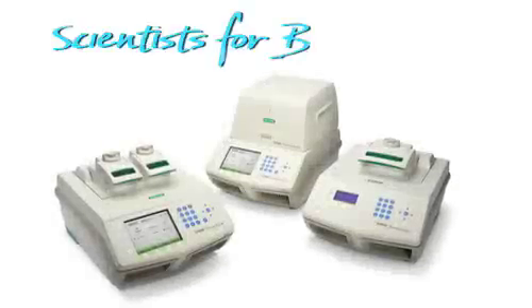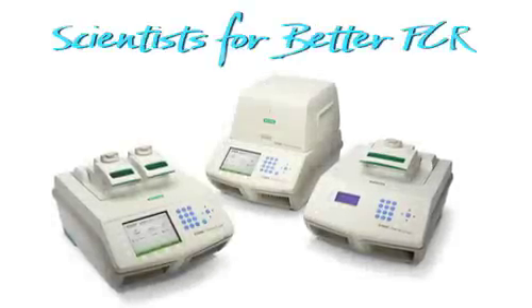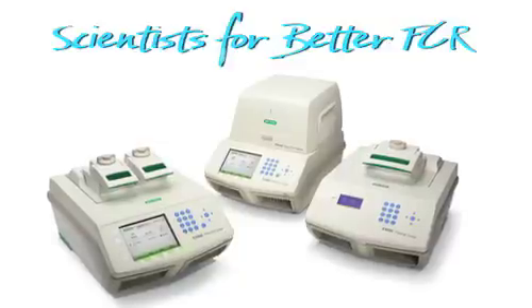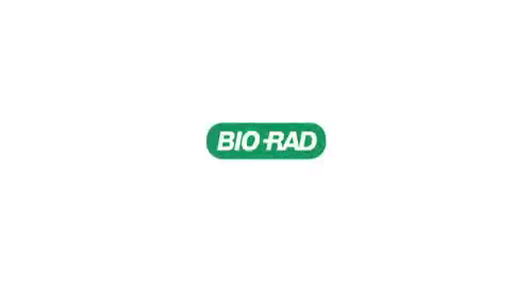To all the scientists out there doing PCR, Bio-Rad salutes you with the all-new 1000 series thermal cycling platform. We'll be right back.